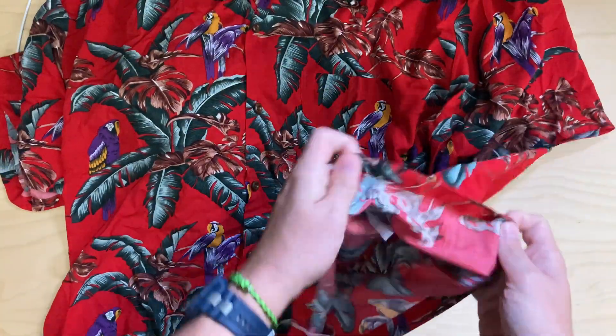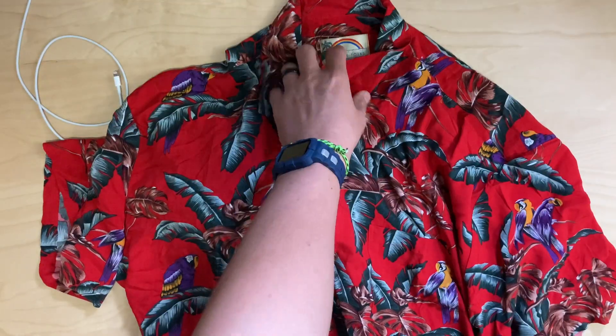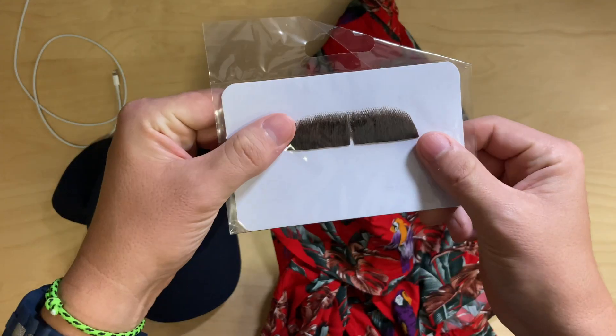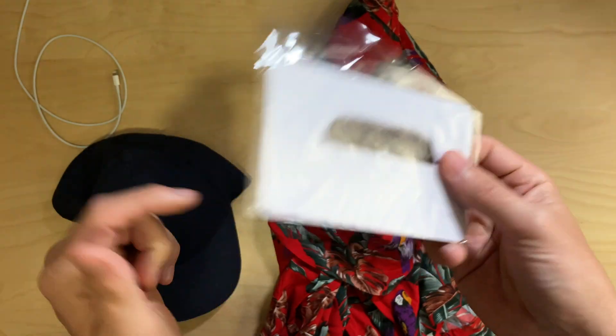It's got care instructions on the inside right here. But this is the issue — before I go into that, it does come with a fake mustache with a little bit of adhesive. I have a full mustache, so I'm not going to use this.